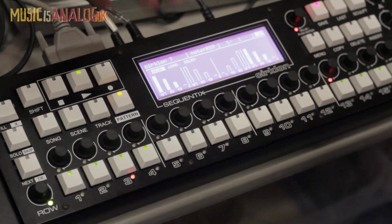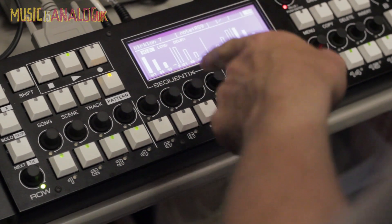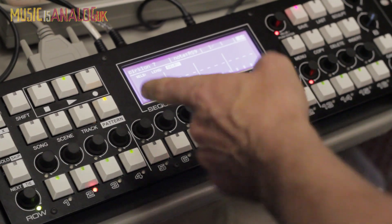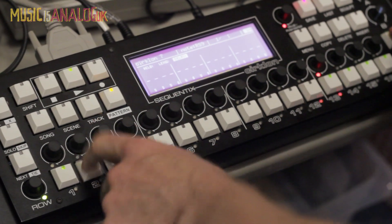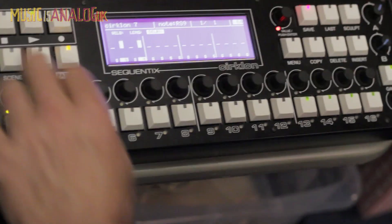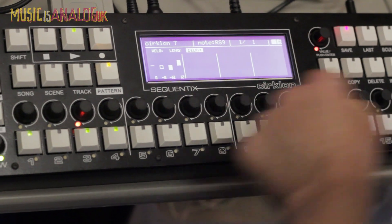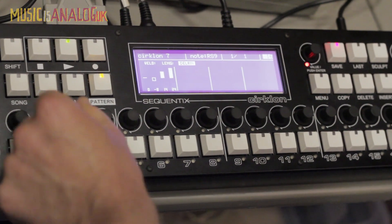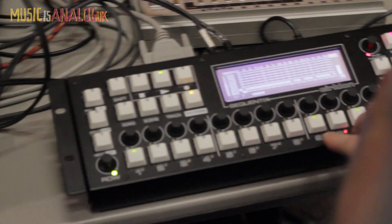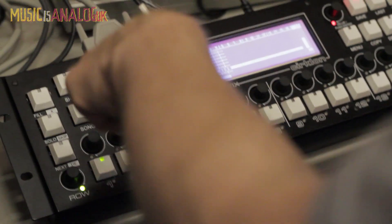That data is mapped to velocity at the moment. You can also do it for gate length — though that doesn't matter much in a percussion context since gate length doesn't make a difference. And you can do it for the delay — each note has a delay time. If you go back to 16th notes you'll hear the delay on it. You can zoom in to 64th notes to see the finer detail — there might be three 64th notes within a single step. So when you start using tighter timings, you need to zoom in to see what's going on.